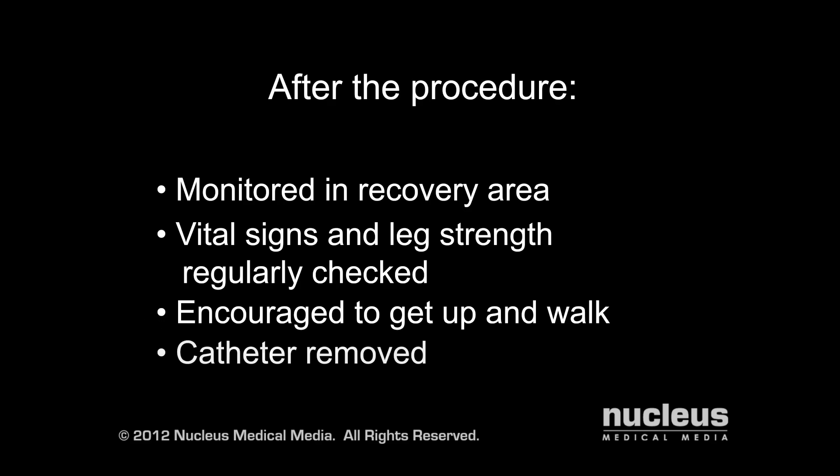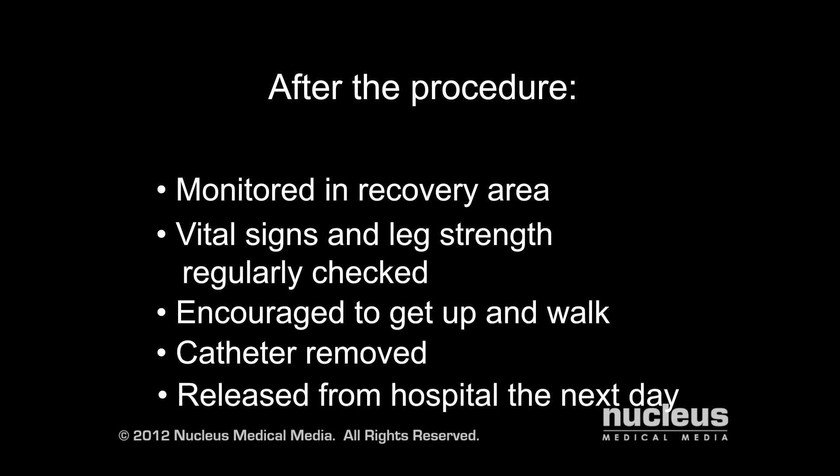If a catheter was inserted before your surgery, it will be removed before you leave the hospital. If you've had an uncomplicated discectomy, you will likely leave the hospital the next day. Laminectomies performed for other reasons may require longer hospital stays.